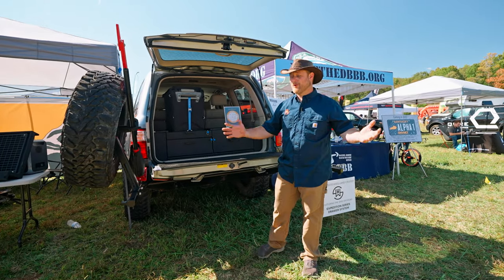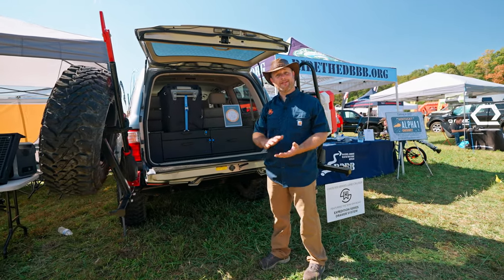Hi, my name is Wes. I'm with SHW Off-Road. We're here at Overland Expo East, and I want to take a minute to show you some of our products.